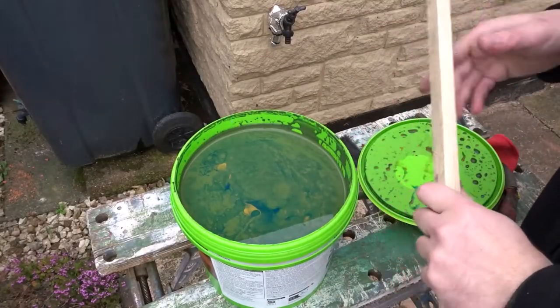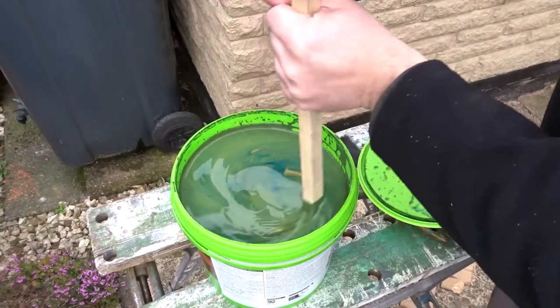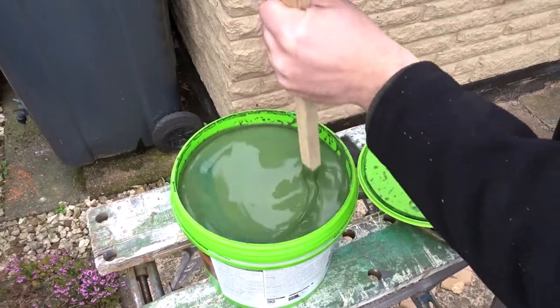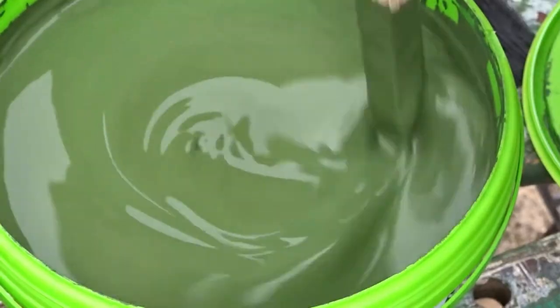Before we start you'll want to give your stain a really good stirring. You can see there are all colours — yellows and blues mixed — and as it's been sat on a shelf the colours have separated, so we want to give it a good mix.